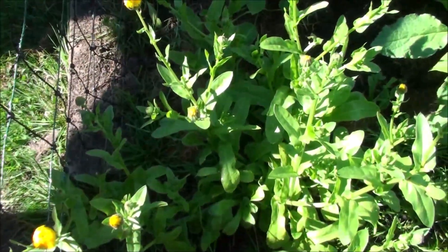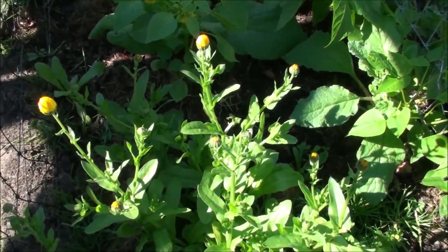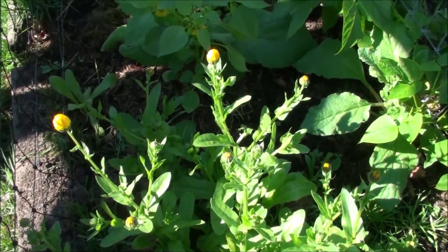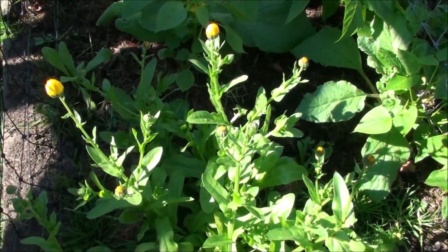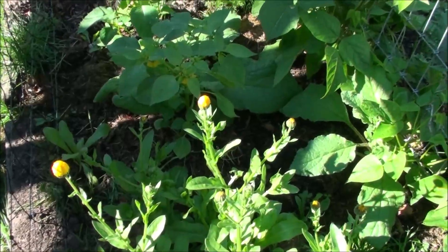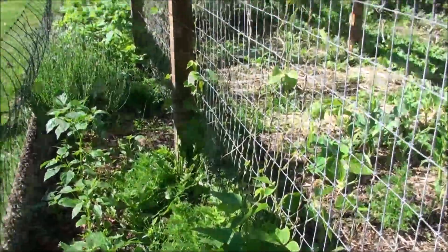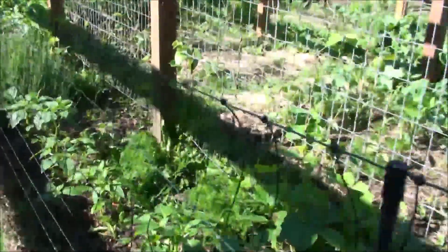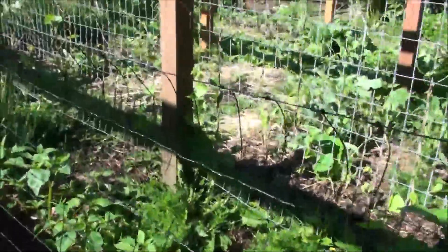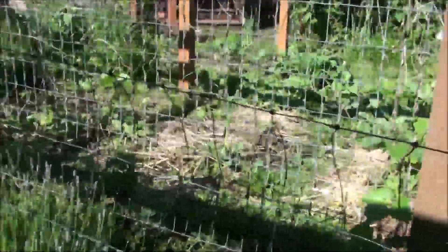Here's that one calendula on the back corner that survived through the winter — it's been giving me tons of flowers. It's still early in the morning so none are open yet, but I've just been picking them and drying them as they go. My other calendulas, the new ones I planted this year, will be starting to bloom real soon. So that really does it for this section — it's mostly tomatillos, beans, and calendula.